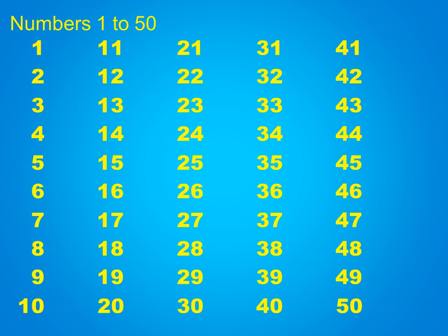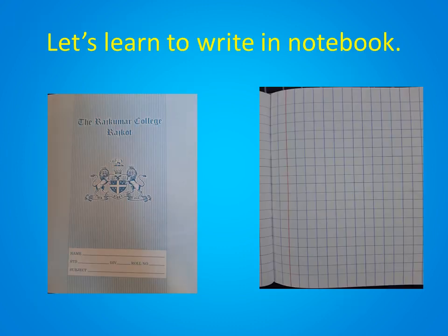Now I guess you all are thorough with the numbers. Children, this is your maths classwork book. This is the front page of your maths classwork book. Here, you will be writing your name and surname. Here, you will be writing form 1. Here, subject, you will be writing maths CW book. When we begin writing in the classwork book, we always leave the first page. We never use the first page. The front and the back of the first page is left, and then we begin from the second page of the book.